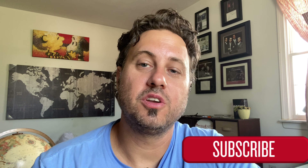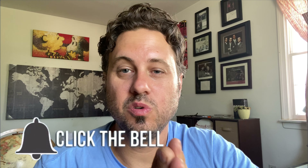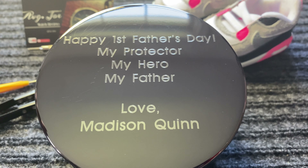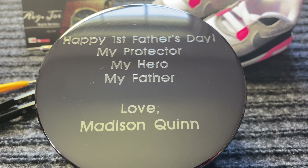This is a very special unboxing and a very special gift. If you are new to the channel, I'm Average Joe — thank you so much for tuning in. Please hit that subscribe button and the notification bell so you're notified every time a new video pops up. This is the special gift I received on Father's Day — my first Father's Day — from my baby Madison Quinn.